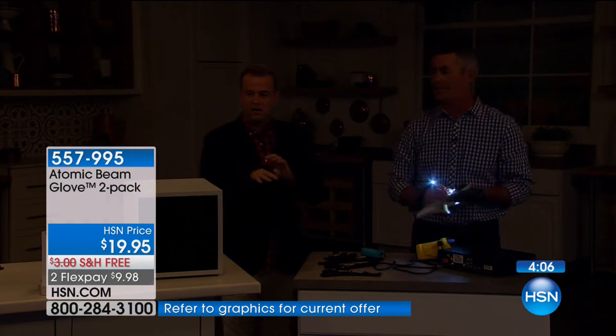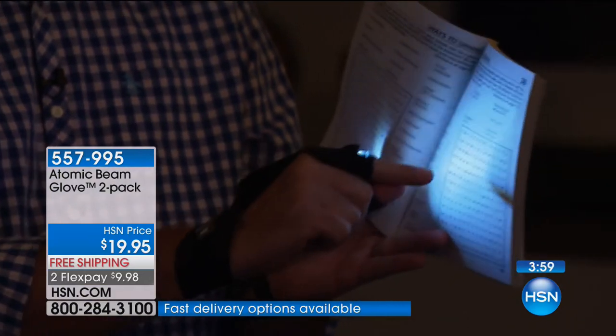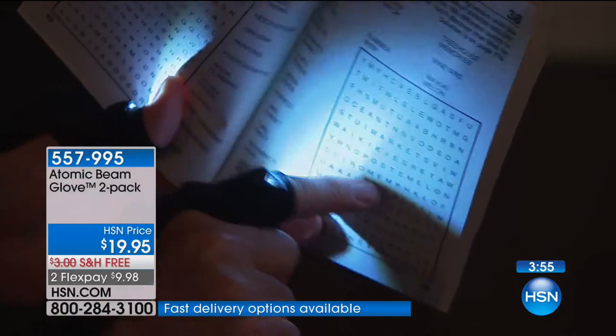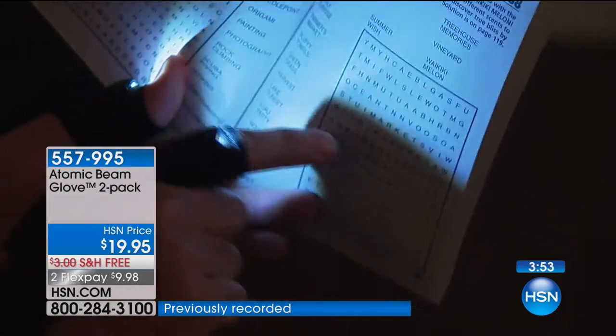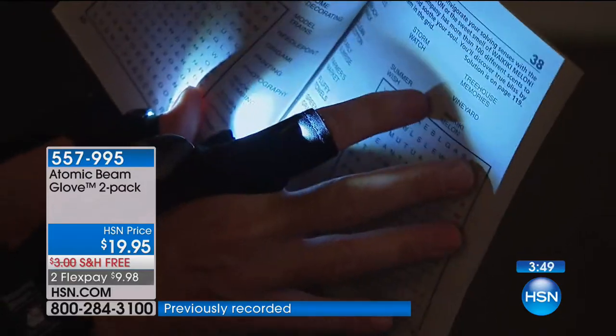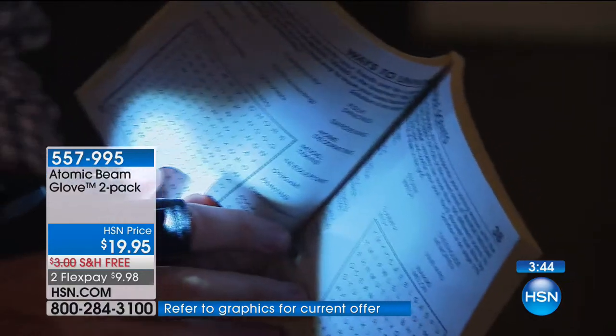Maybe you're reading or doing search words and your spouse is sleeping but you want to be able to go through some of these — such a good idea. That's the light exactly where you want it every single time. It's comfortable too — you can wear this for hours and you barely know it's on. I was driving with mine on the other day. I was working with the glove at home and I had to go see some guys who helped us with the presentation, and I drove the whole way with mine on.